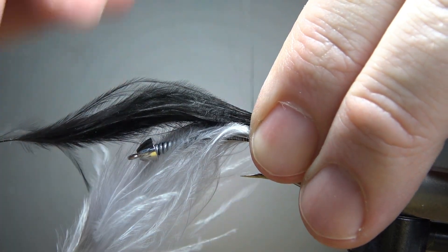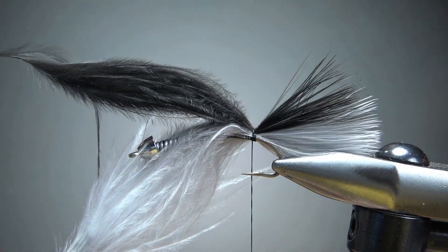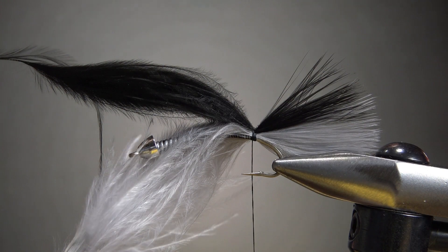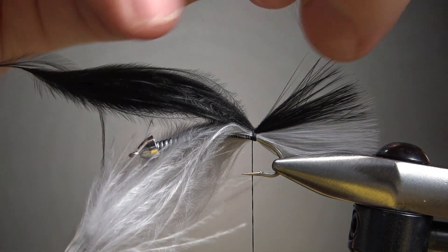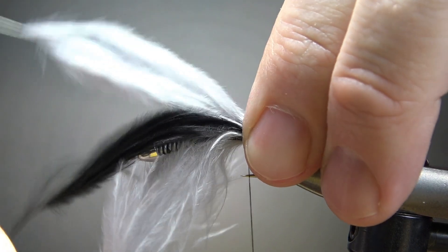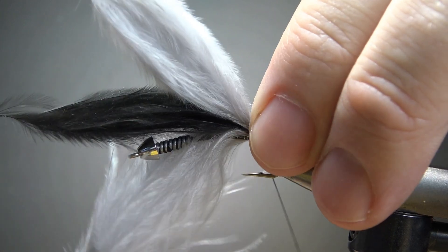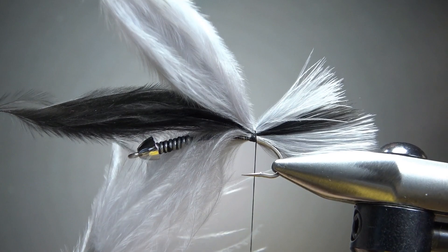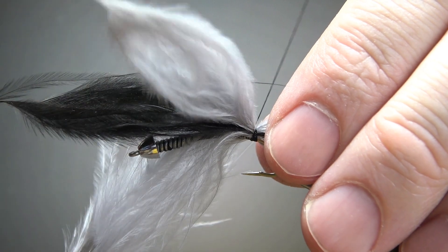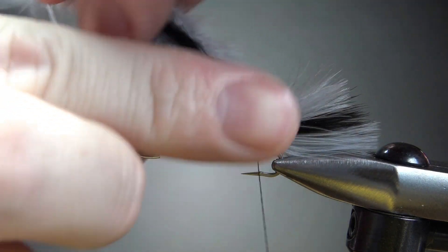Let's catch the second tuft right on top here — another two wraps. Now we've got our gray and black, and if we're lucky the last gray one right on top, we'll still be able to see that black one in between them. I'm going to try and catch this in at about the same spot, same length — two wraps here. So we've got gray, black, gray, and I think we're going to be fine. I'll do a couple wraps going forward to really lock it in. Just pulling these up and kind of twisting them together is the hardest part.